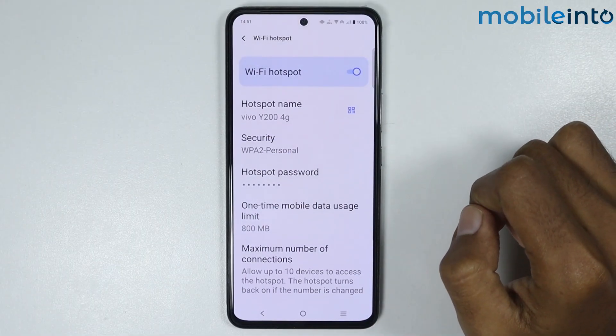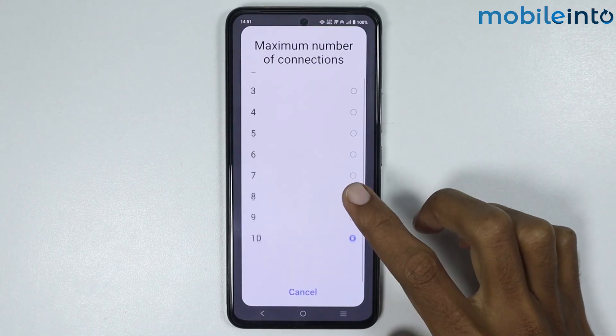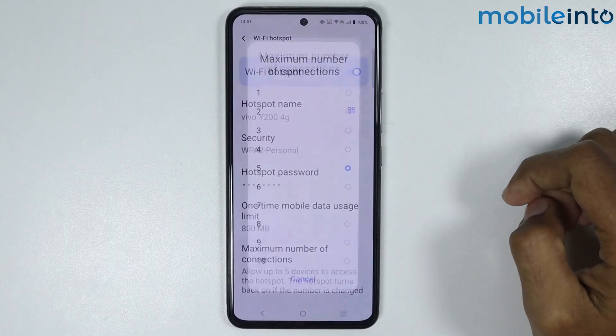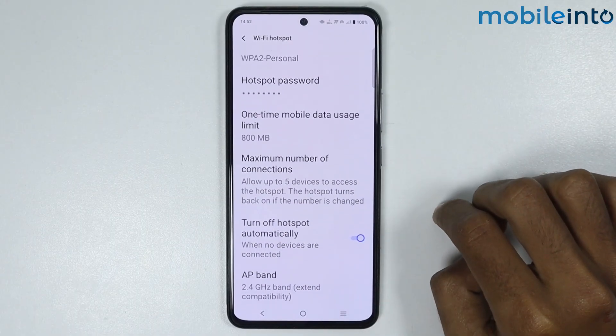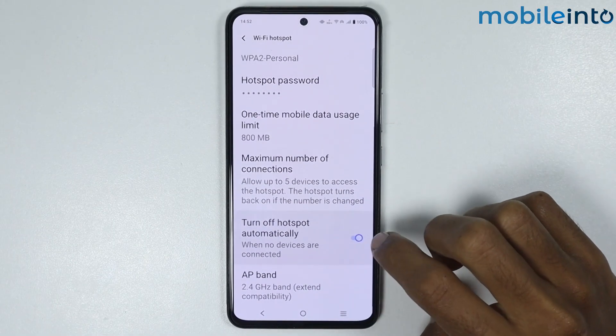If you tap on Maximum Number of Connections, you can select the maximum number of devices that can connect to your hotspot. For example, if you select five, a maximum of five devices can connect.